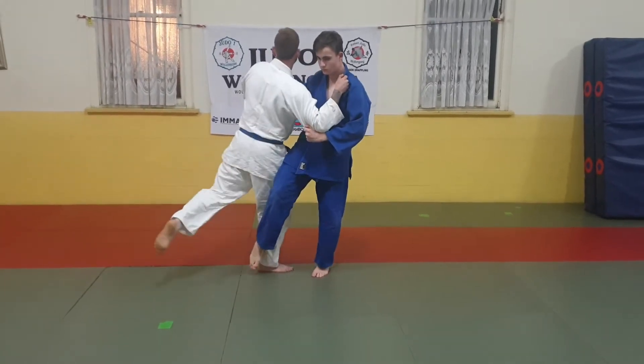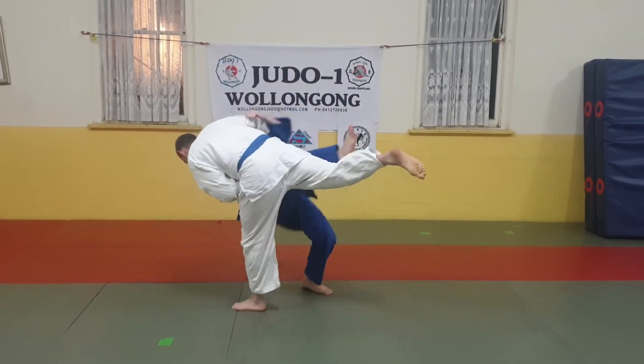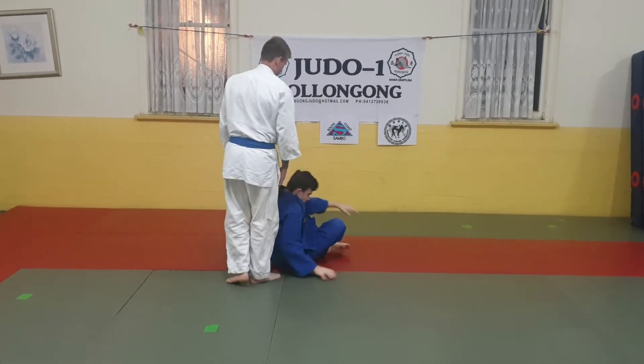Uki then steps out wide and backwards with his left leg, lifting his right leg backwards, pulling Tori off balance with his throw, Osatagari.